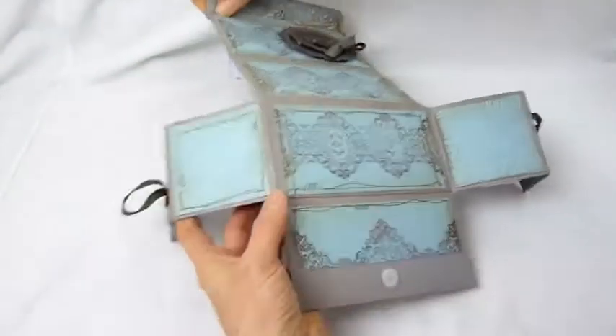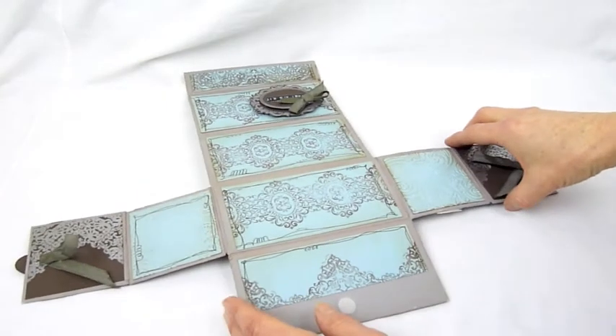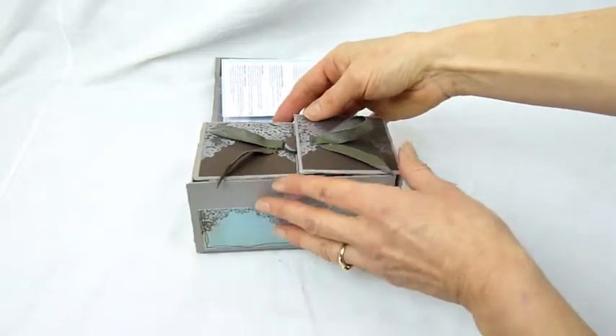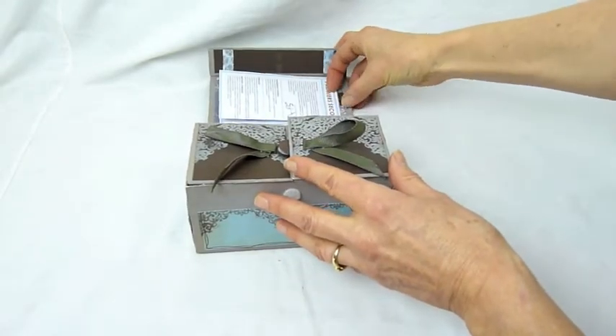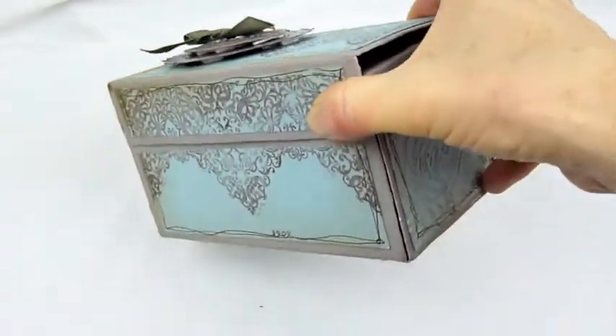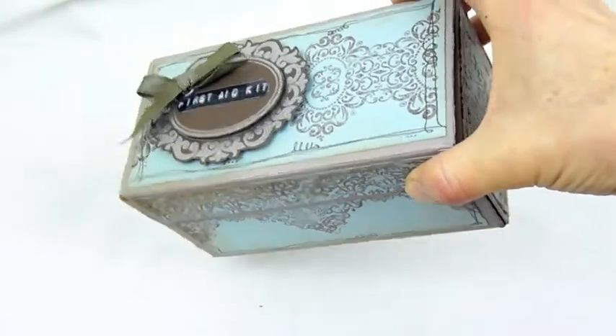As I flip it over you get a glimpse of the outside of the box as it's unfolded. I'm sticking the velcro back together to close the box up again, and you will be able to see that the label on the top of the box has been popped up with some foam pads. I hope you liked it and I hope you'll come and visit again soon at kreatudo.com.